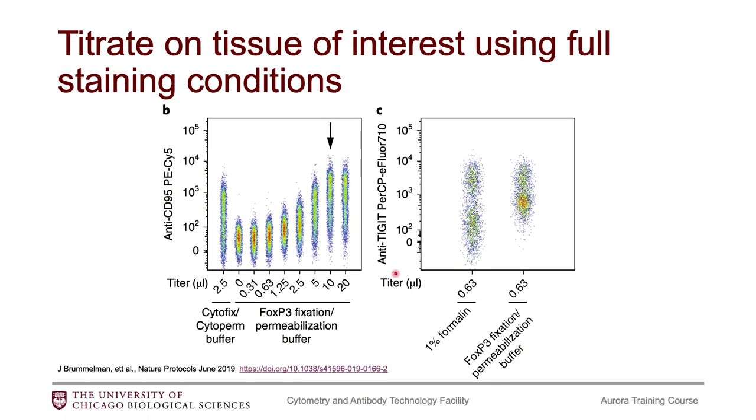The panel on the left here is showing that the type of fixed perm buffer could reduce the fluorophore intensity. With this first fixed perm buffer you get a certain intensity level at 2.5 microliters, and if you use a different fixed perm buffer at 2.5 microliters, the result looks quite different. For that different buffer, you would require a higher concentration of antibody to get the same results.